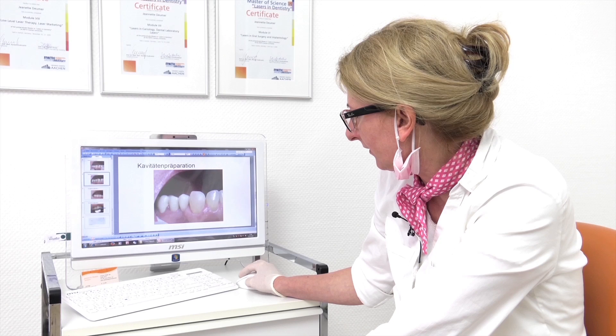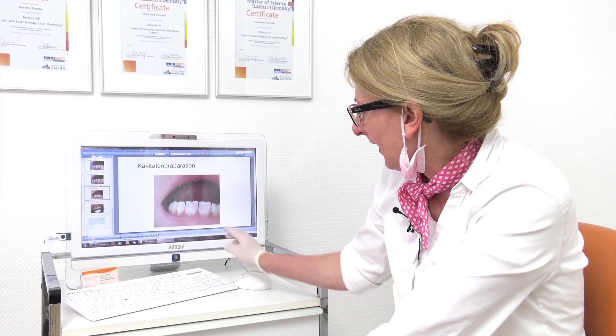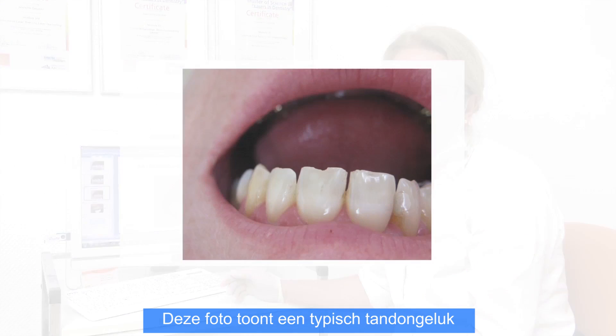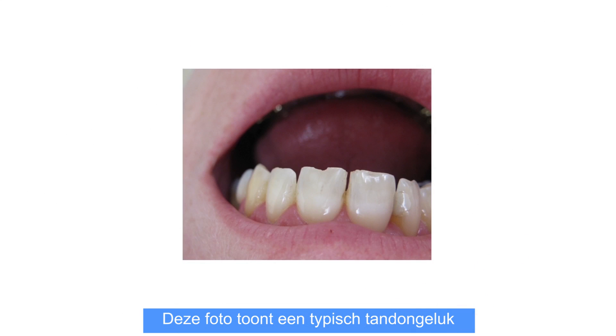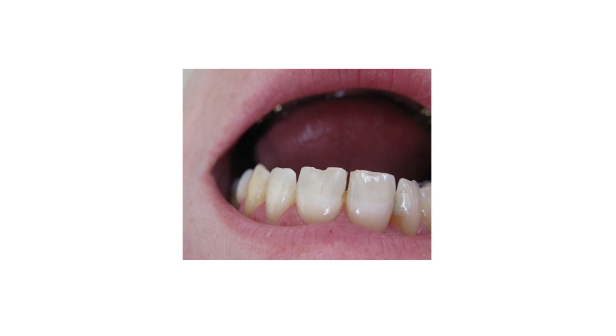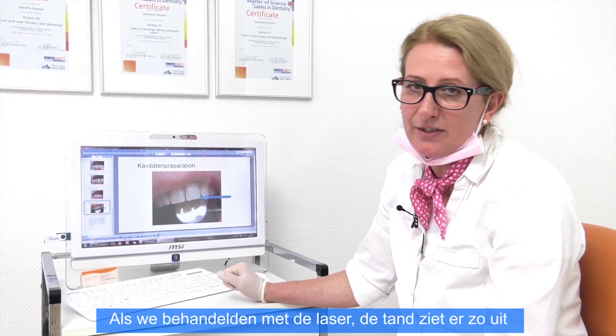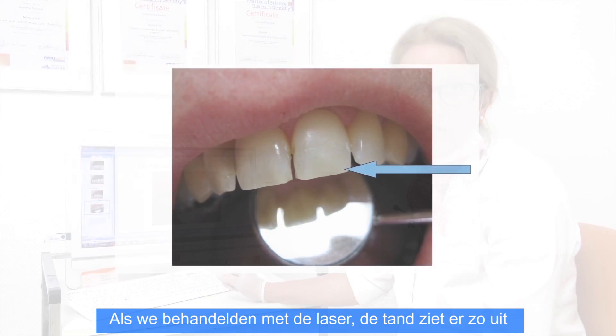It's a typical accident where the incisor was broken. And when you treat it with a laser it looks like this, before you polish the filling.